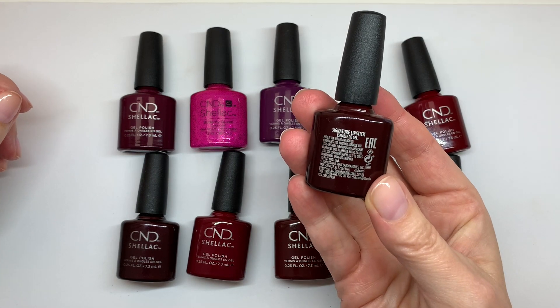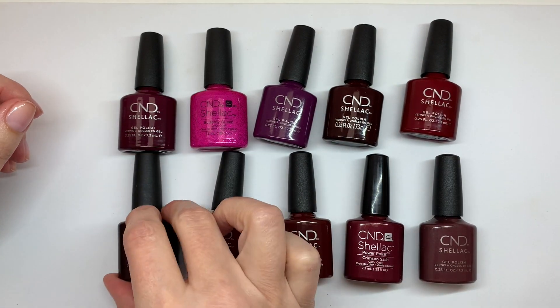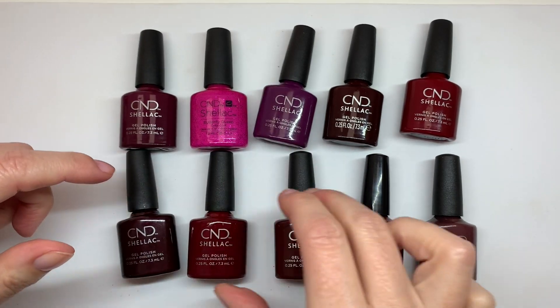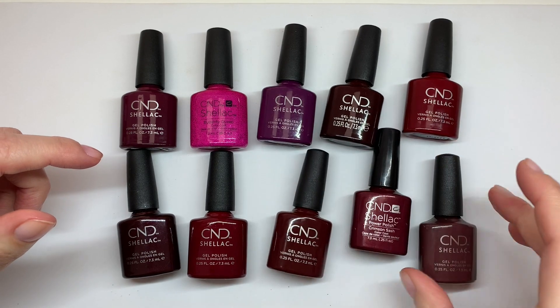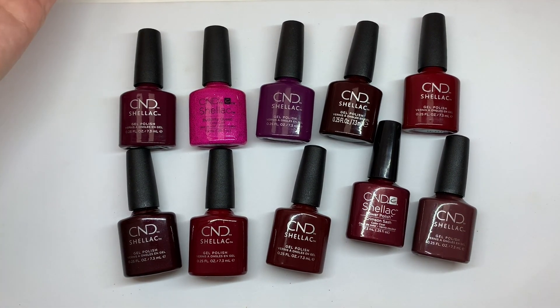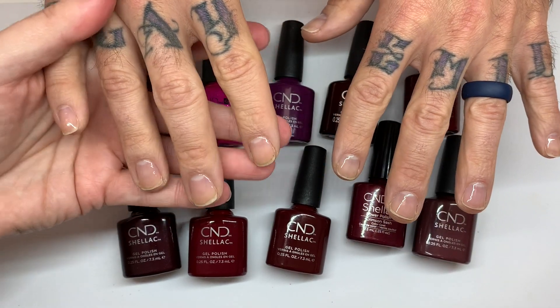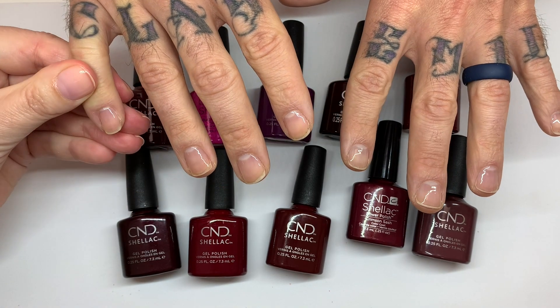We're going to turn them around and read the names: Berry Boudoir, Butterfly Queen, Vivient, Signature Lipstick, Bloodline, Spike, Cherry Apple, Oxblood, Crimson Sash, and Arrowhead. We're going to swatch these colors on nails that already have base coat applied and cured in a CND lamp using the CND base coat.